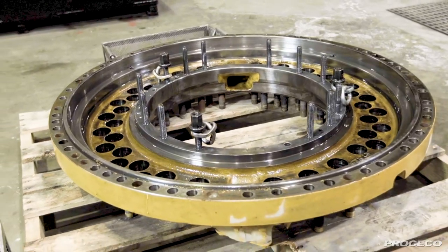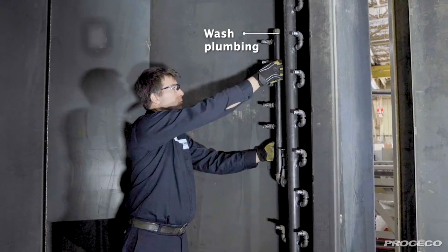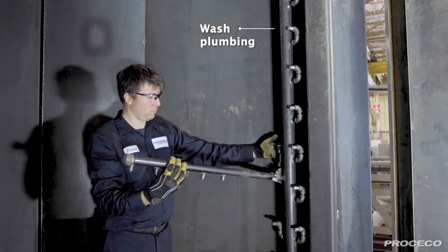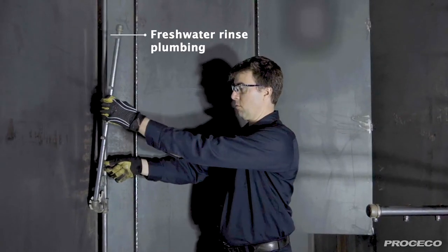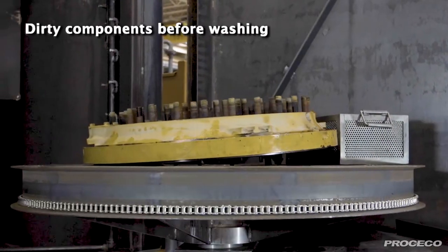The part washer can also clean thin components and small components loaded in a basket. The operator manually positions swing-down spray manifolds to keep sprays as close as possible to the top part's surface to maintain the cleaning power of pressurized sprays.